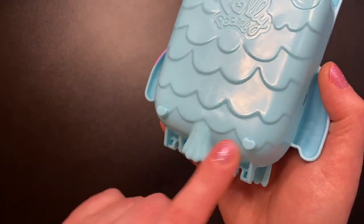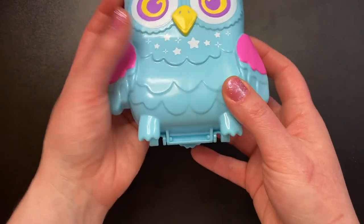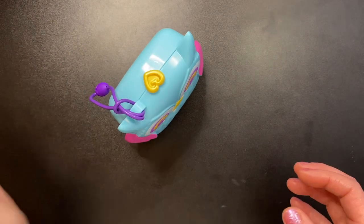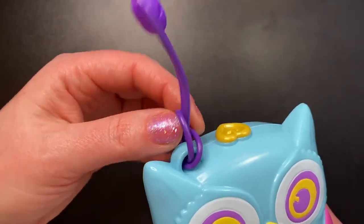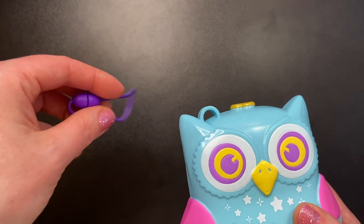I don't know if I've ever seen anything like that on the Polly Pocket compacts before. We also have a cute little tail. The feet and the tail of the owl make this set stand up very well. And you of course get a purple wrist cord which can easily be taken off, and I will be keeping mine off for now.